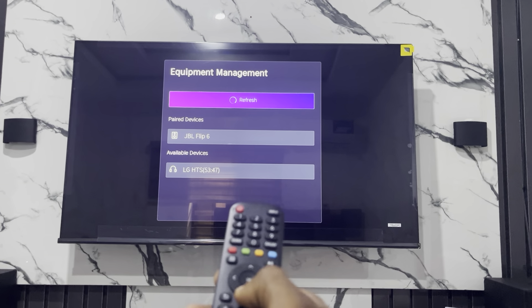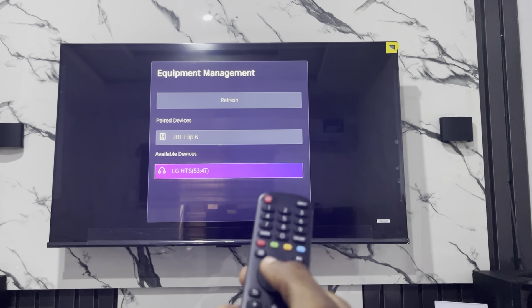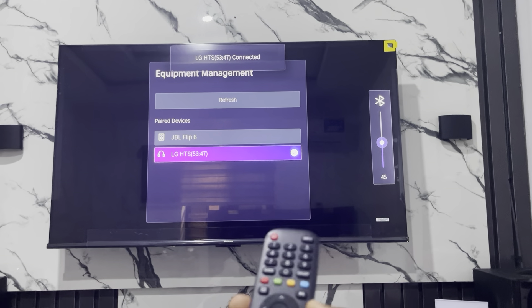Right here, the Bluetooth speaker is going to show up under available devices, so just scroll down and select it. Once you select it, it's going to start connecting, and as you can see, it is now connected.